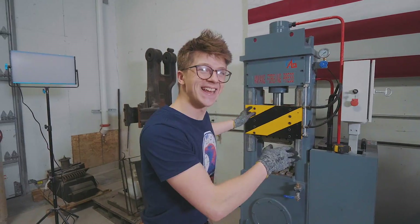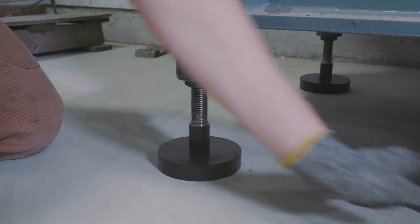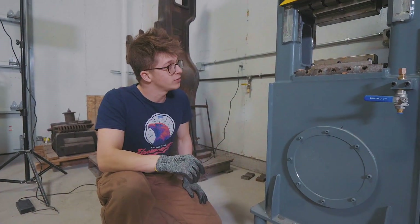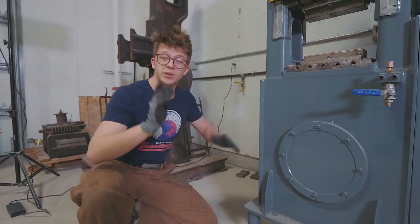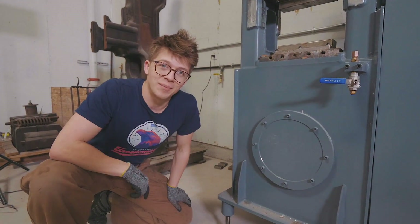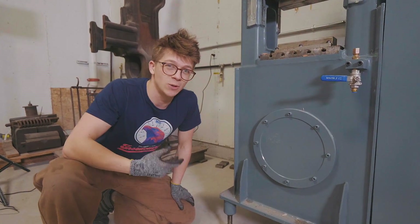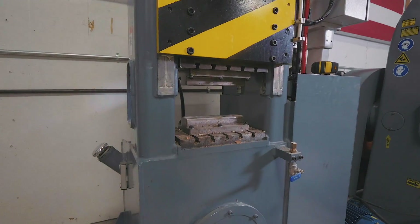So the press is in place. You'll see we put these leveling feet here on the bottom, which is pretty nice. It means that if we ever need to move the press in the future, it's as simple as getting a pallet truck underneath it, putting some blocking, lifting it up and scooting it around the workshop. This is not something we need to worry about bolting to the ground since all it does is squeeze.